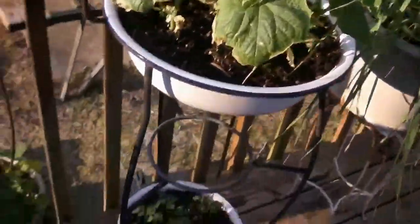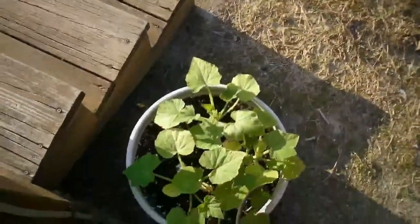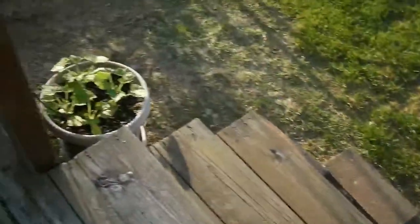More cucumbers here. Below them are some cherry tomato plants — you can see them. Over here is some zucchinis, and now these are yellow squash. There's another pot there too.